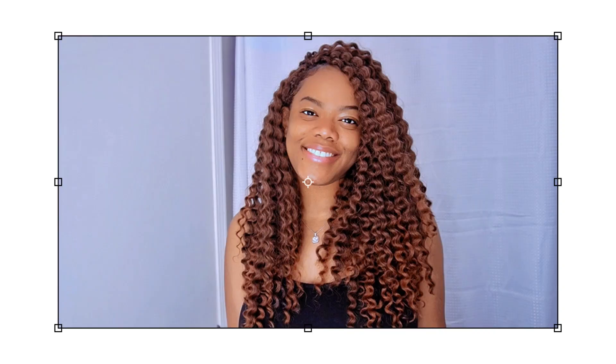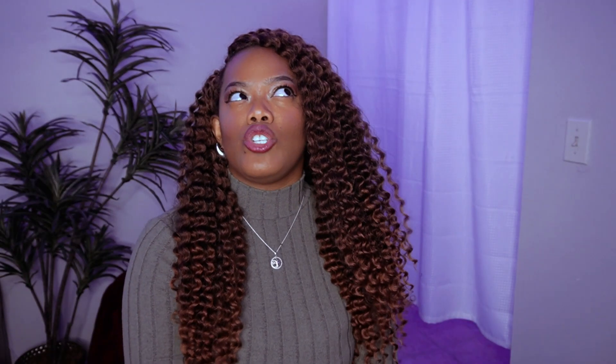For my first install I used about two and two-thirds packs of hair, and for this install I used two and a third. I do not have any more hair left. I wanted it to be a little bit more flat and less full, and I did get that — but my initial install was a little bit fuller than this.